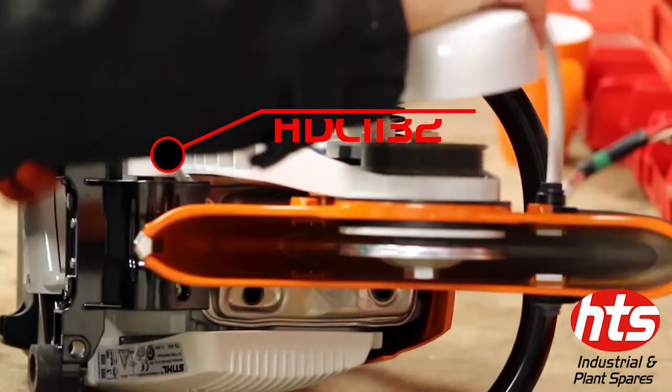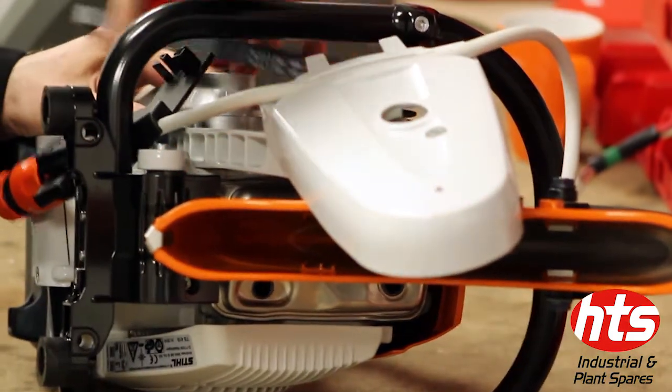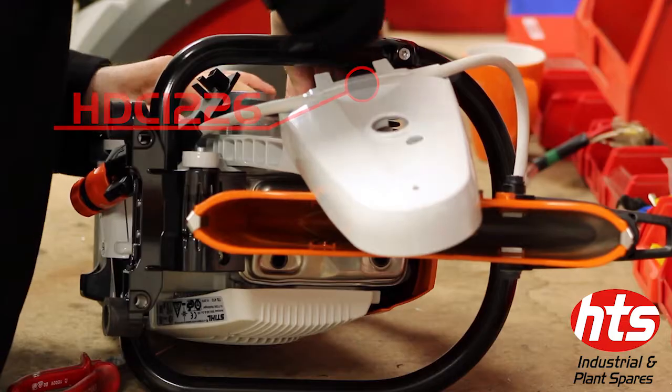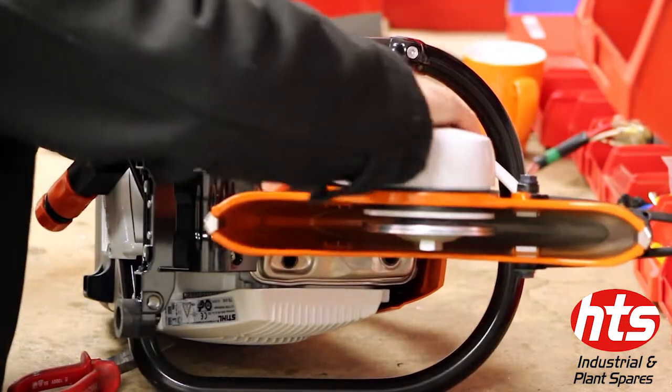Place the cast arm, blade and belt guards, and the water kit into position. Next, place the belt around both the clutch and the pulley. Position the belt guard correctly and secure.